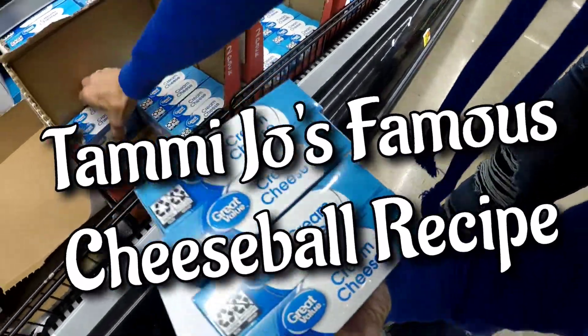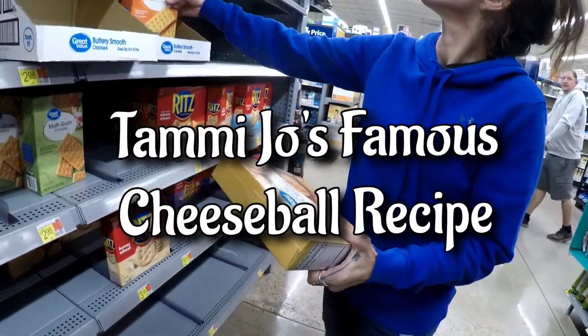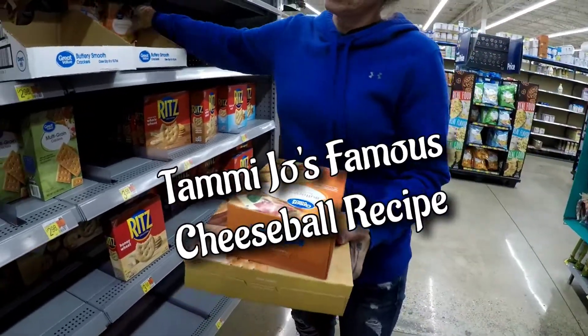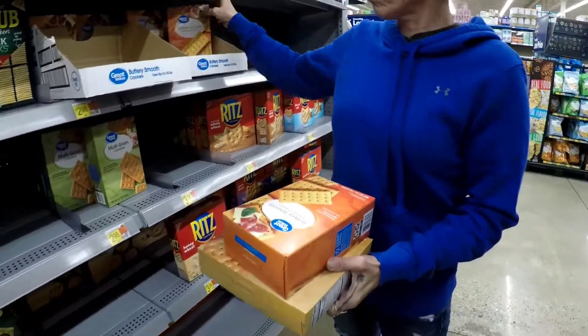Green tea. She's got to have crackers. Oh, the buttery smoothie. You need some for home or not? Yes, I do. I'm out. Look at the multigrain ones. Or get one of each.